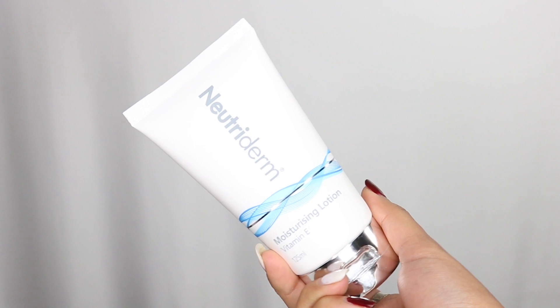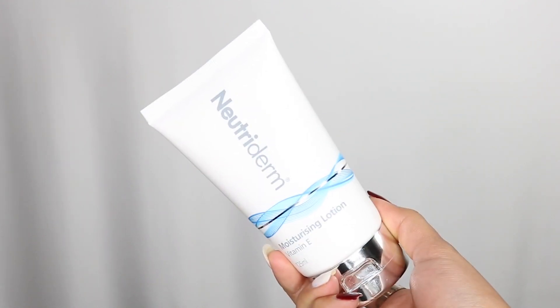No matter what your skin type, you need to hydrate. Even if you have oily skin, you can still have dehydrated skin — there's a big difference between dehydrated skin and dry skin. Dehydrated skin is when you don't have enough hydration, enough water, because of which your skin goes dry. For this step, the product I've been using is the Nutriderm Moisturizing Lotion — once again, this is science-backed skincare and it works for all skin types, including sensitive skin.